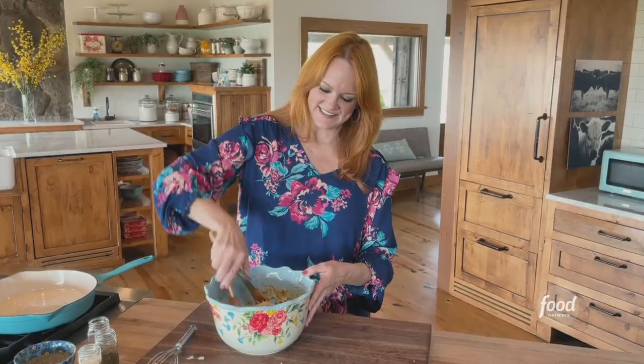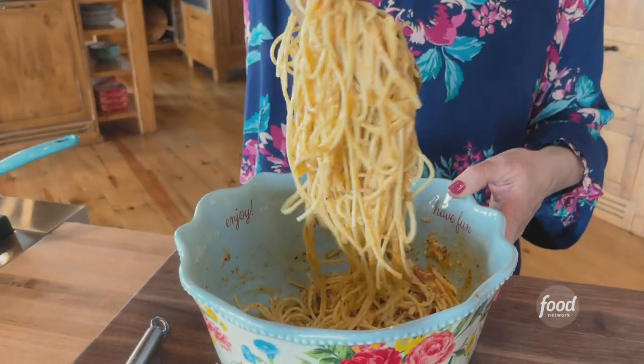Look at this — just sticky, ooey-gooey leftover spaghetti. And that's dinner, kids. Get excited. Just kidding.